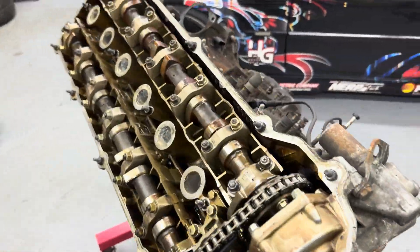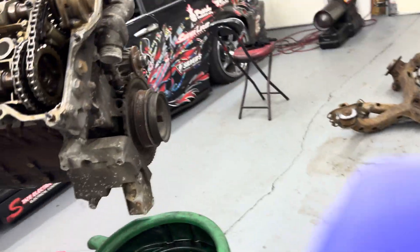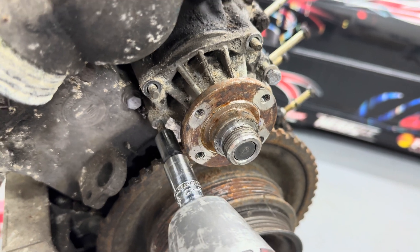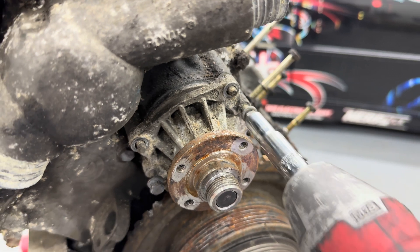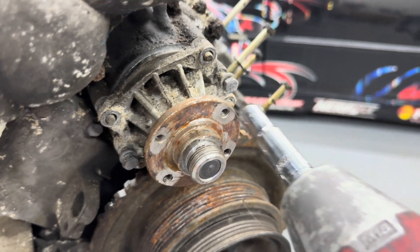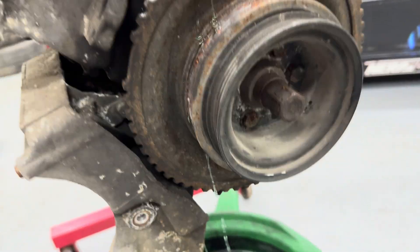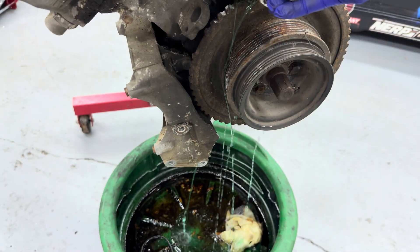Got the valve cover ripped off — looks kind of rough, but we're not using this top end. I do want to show you guys a neat trick: this is how you pull out a BMW water pump without prying it out. These threaded bosses right here — put some 10mm bolts in them, and just like that it pulls right out. A little bit of water comes out, but there you go — that's how you pull out an E36/E46 water pump.